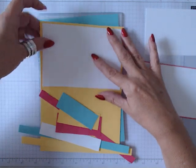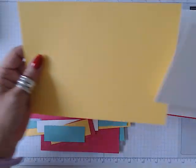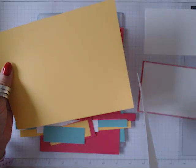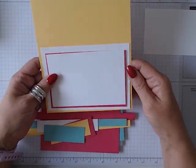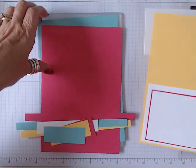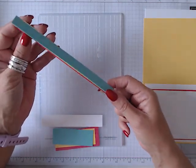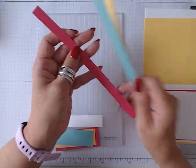I then have a piece of white cardstock which measures three and three quarters by five and a half. And then I have my normal piece of cardstock which measures eight inches by five and three quarters. I also have three pieces of one eighth of an inch piece of coloured card, each in the three colours.